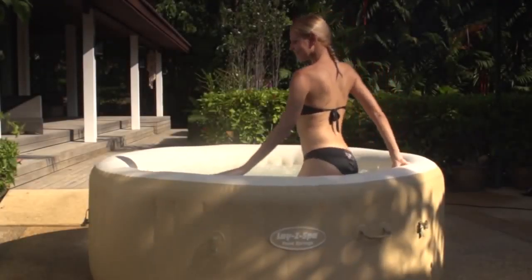Relax in the comfort of your home with the new Palm Springs Lazy Spa — the comfortable, affordable, go-anywhere spa.